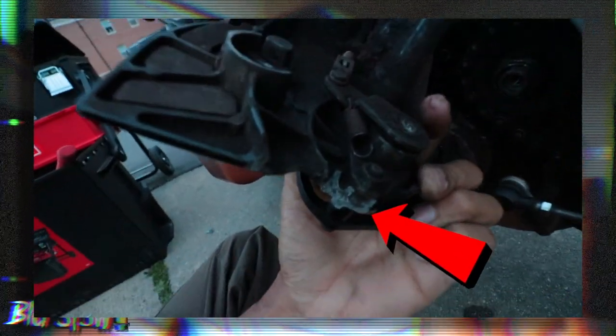Problem number one: the sprocket cover. A bike has two sprockets — one in the rear and one in the front. To get to the front one you have to remove the sprocket cover, which protects the front sprocket from debris. When I went to take it off, I found that one of the bolts at the bottom was completely broken off and cracked in half. At the bottom there's a spring that connects to the clutch — without that piece, the clutch won't work.